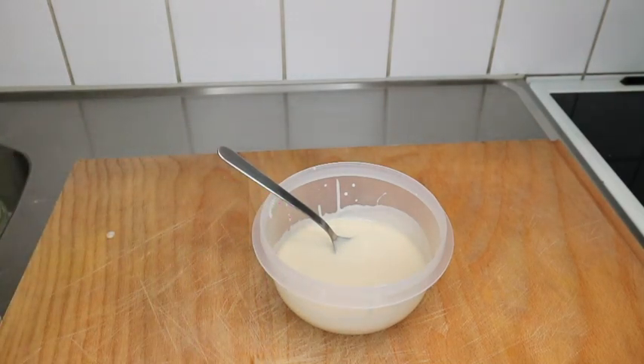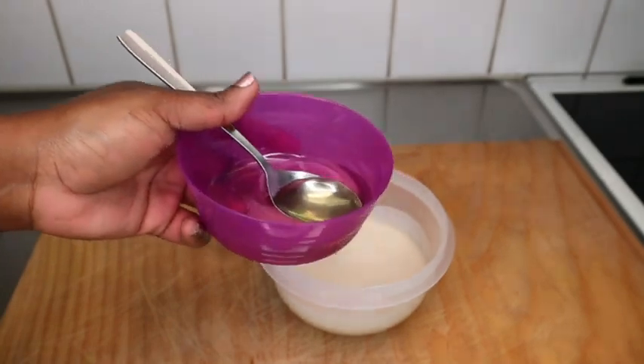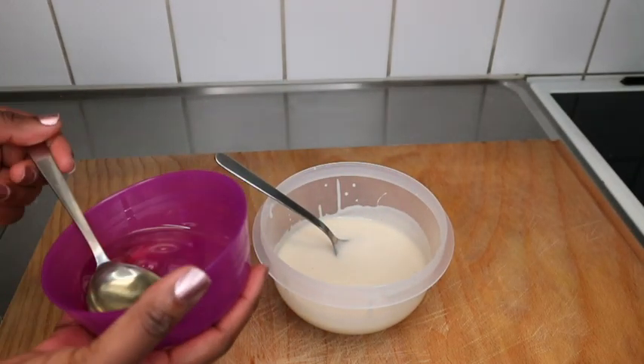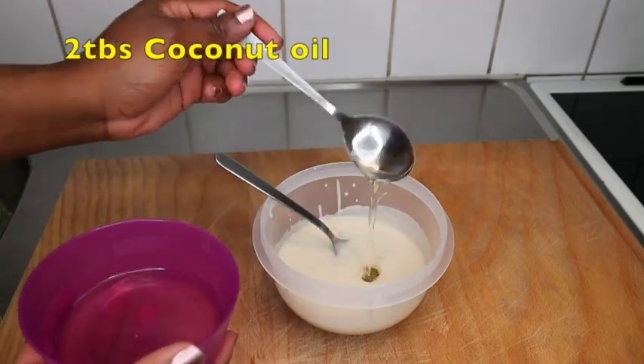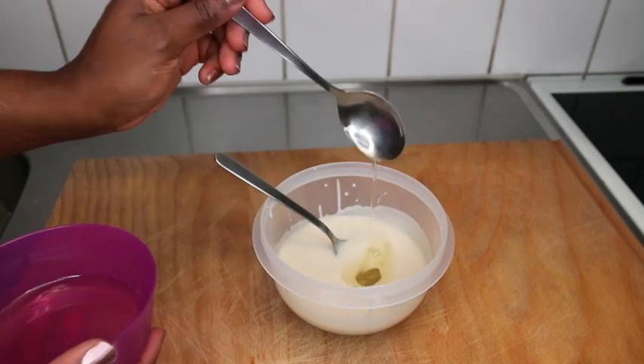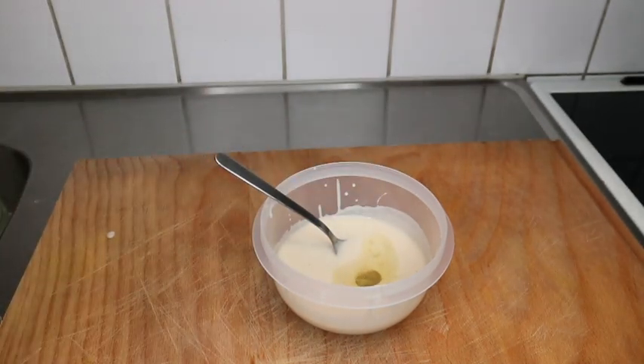Look at the consistency — this made my hair really, really soft. I was so amazed; I'm so in love with this hair mask. So the first additional ingredient is coconut oil — I melted it from the jar and I added about two tablespoons. You can always use any oil of your choice.